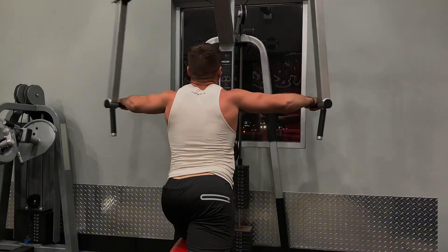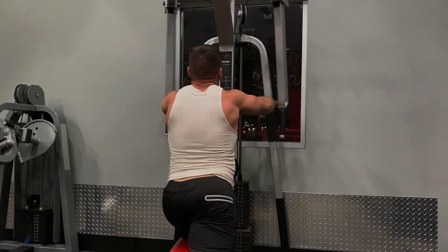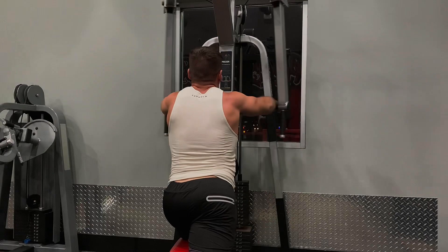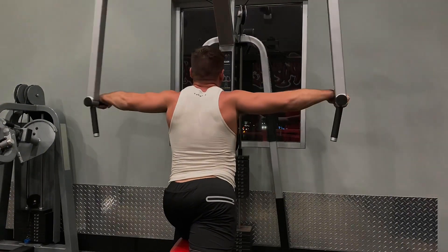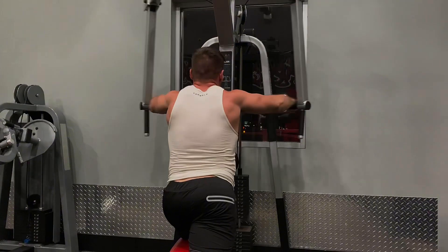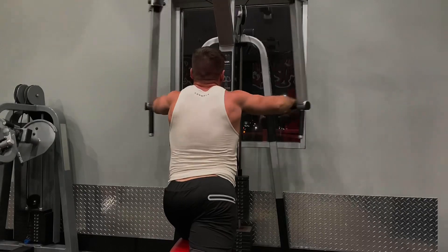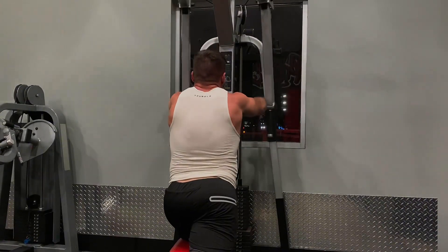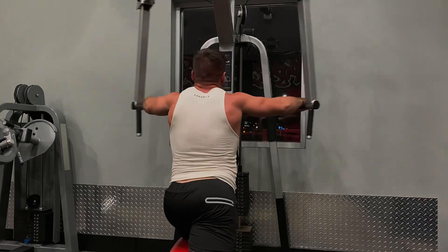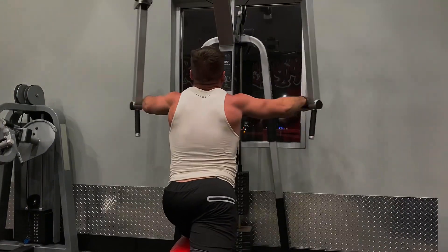We're going to finish the workout with some rear delts. I like how slow and controlled I'm doing this. This is about squeezing the rear delts — for any real rear delt movement focused on just the rear delts, you're going to want to do pump sets, not heavy rocking sets, because you'll get your whole back involved. You do hit the rear delts when you do rows, but if you're trying to isolate the rear delts you want to do these slow, methodical squeeze sets.